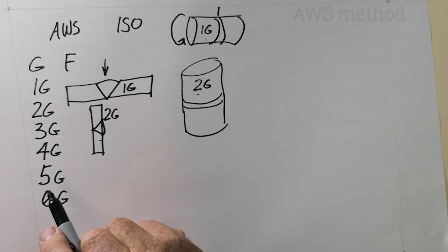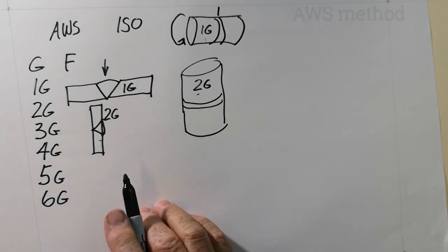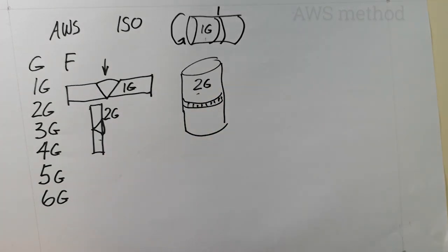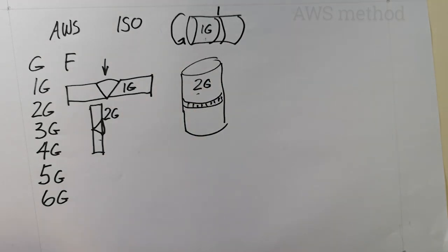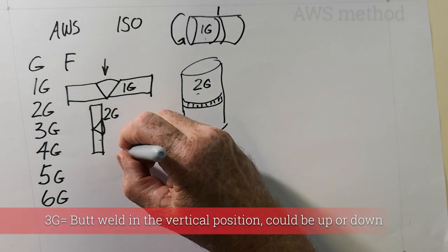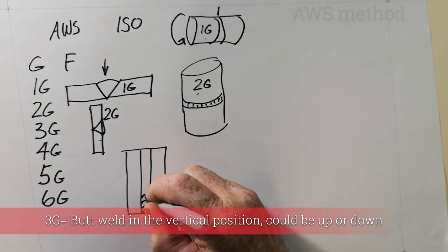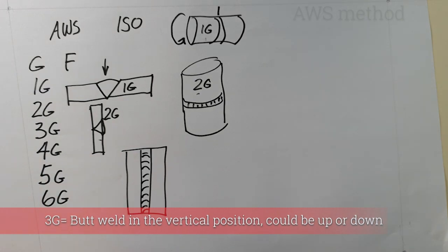A 2G is just a weld in the horizontal position and it doesn't rotate — the weld works around the pipe. A 3G plate is in the position where the weld travels up or down. A 3G weld is just a weld in the vertical position — whether you travel up or down, it doesn't matter, it's still a 3G weld.